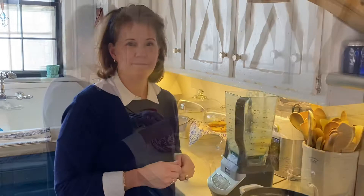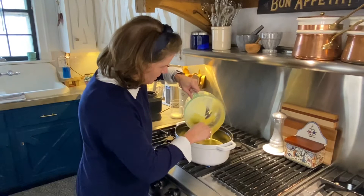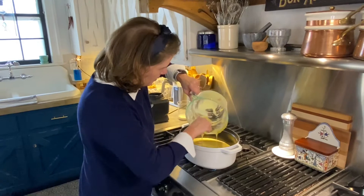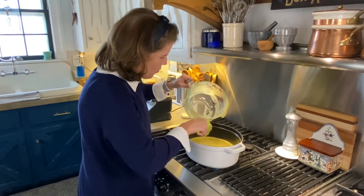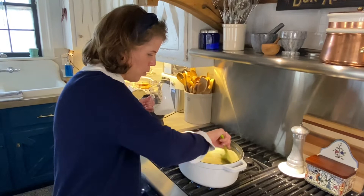Once you've pressed as much as you can and there are a few solids left, put those right into your compost bowl. Look at how smooth that is — it's so pretty and it's going to be delicious. Now I'm going to put this back in the Dutch oven just to warm it through with about a third of a cup of heavy cream. Mix it in and warm it through.